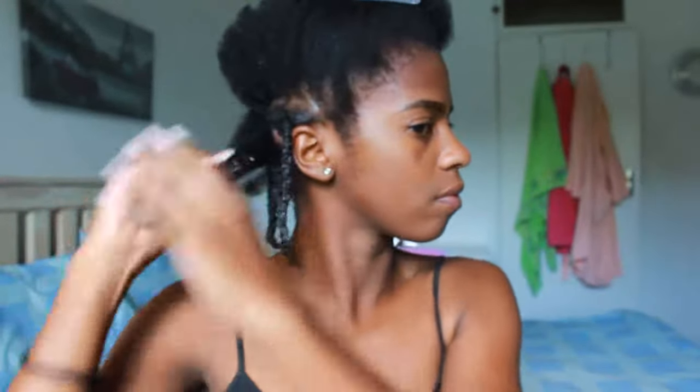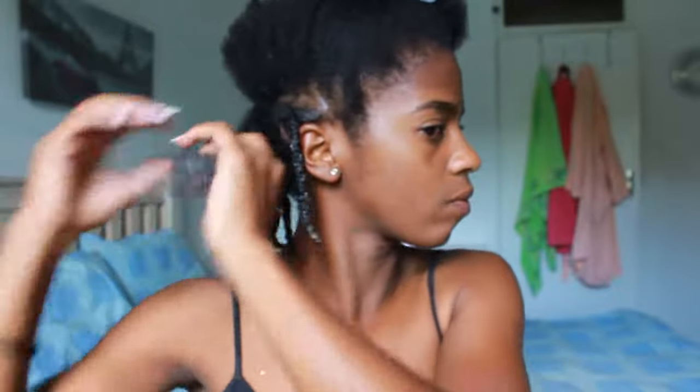I then start the process all over again: getting my section, applying the moisturizer, then applying the curling cream, always making sure I apply generously, and sealing off with my oil. The texture of my hair differs around my head — the closer I move to the middle of the hair, the more coily it becomes. Therefore I cannot only use a detangling comb but rather a detangling brush, so that it detangles my hair properly and avoids knots.